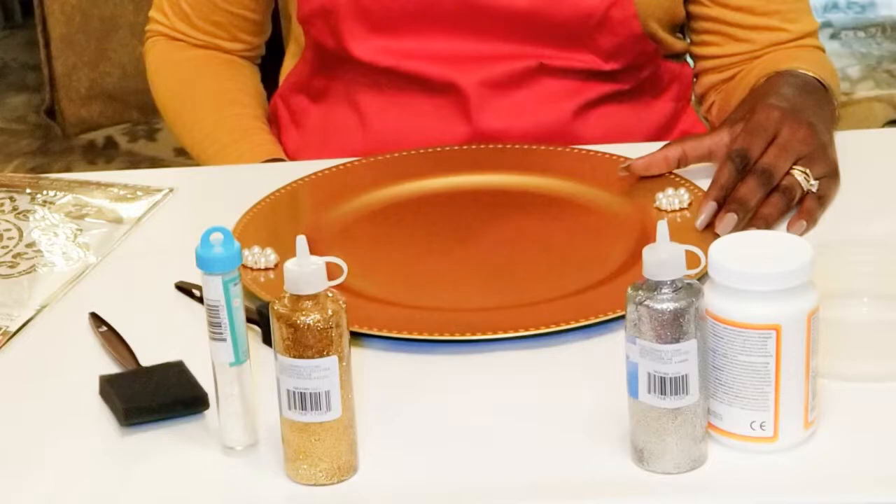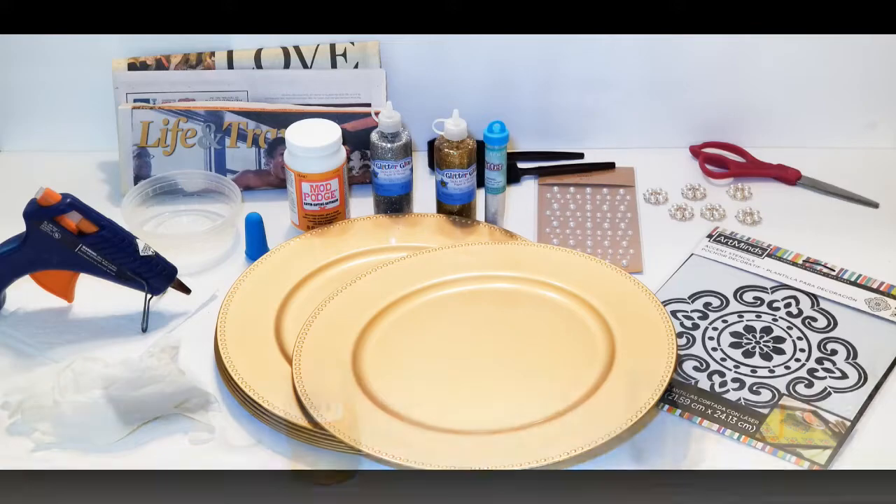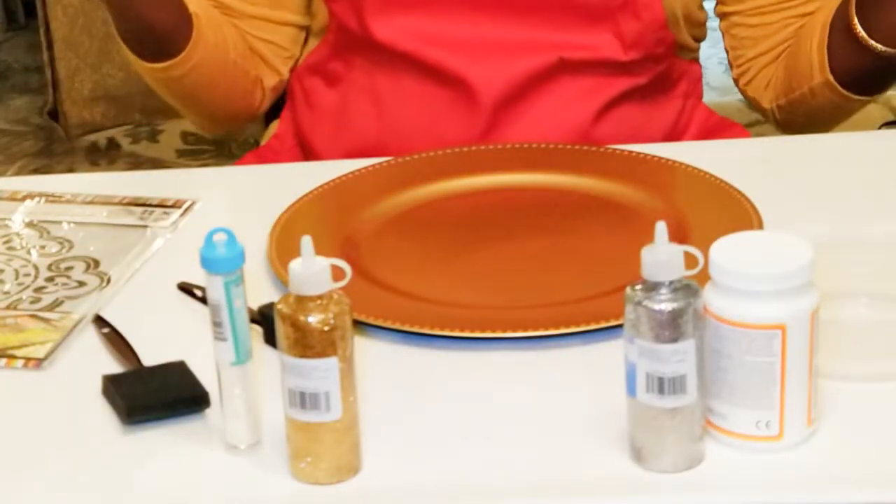This is what you'll need to get this project done: plate chargers, stencil, scissors, brooches, paintbrush, glitter, Mod Podge, glue gun, newspaper, and a bowl to hold the glitter.